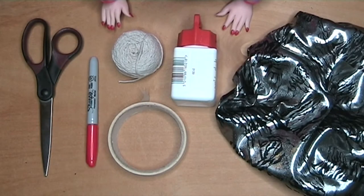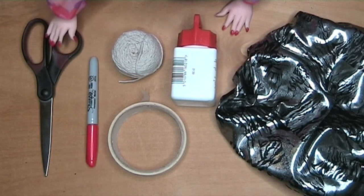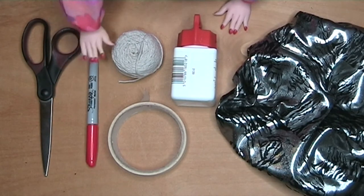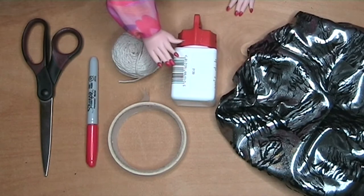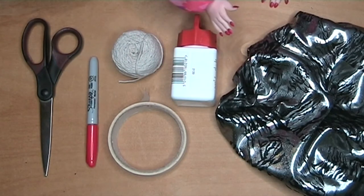To make the princess's costume, you will need some fabric scissors, a marker pen, some string or wool, some masking tape, some rubber solution glue, and the fabric of your choice.